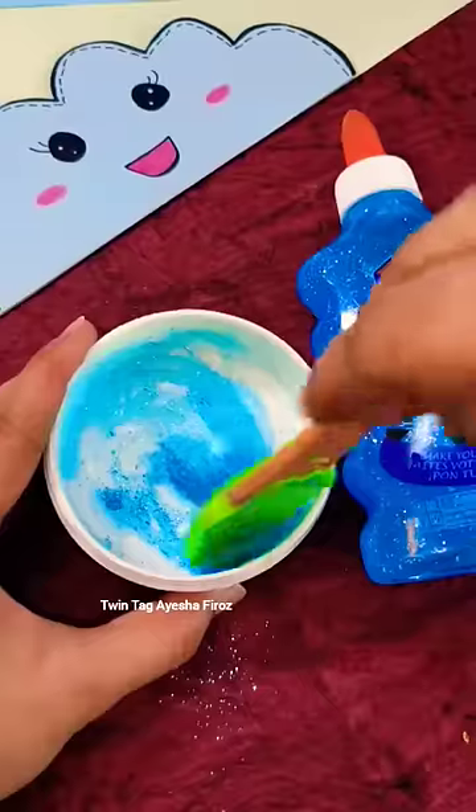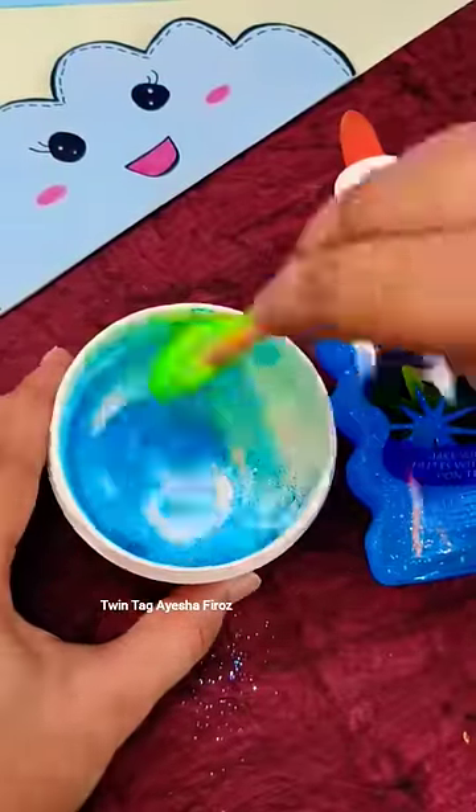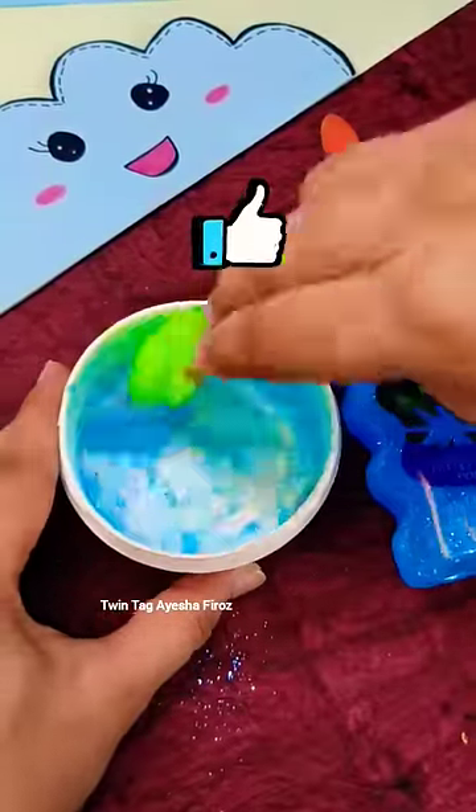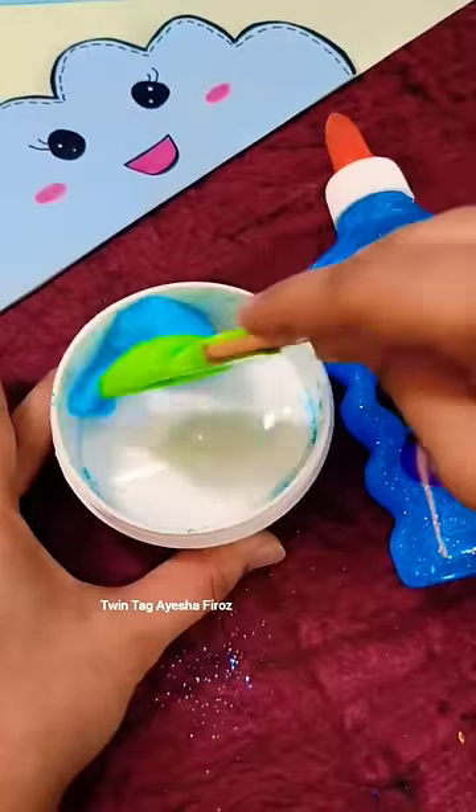I like glitter slime, I like slime very much. If you like it, say so in the comments. So let's mix it with your favorite slime. It's almost ready — mix it with a little activator so that the stickiness will reduce.